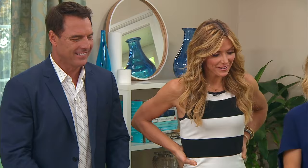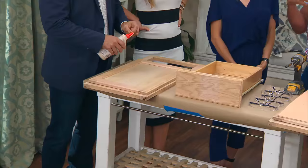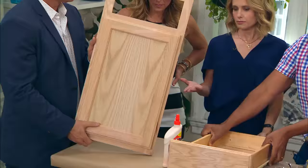You start off with an old kitchen cupboard and you can find these on Craigslist — your neighbors probably have one in the garage from when they redid their kitchen. No one wants to get rid of them, but no one ever actually uses them. If you buy one online, it's going to cost you about 20 bucks or so. And all you want is the front and the drawer.